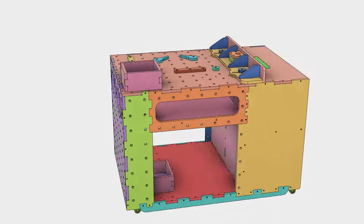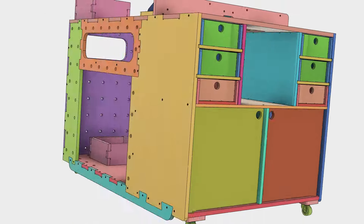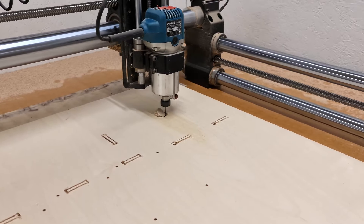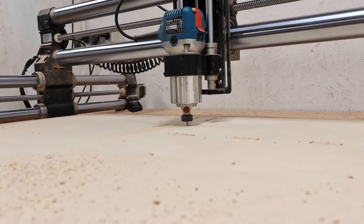Once we have the concept ready it's just a matter of spending a few evenings working out the details and preparing the design for the CNC operations. As a warm-up we are starting with the easiest parts of the build — the drawers and door panels for the router table section of the workbench.